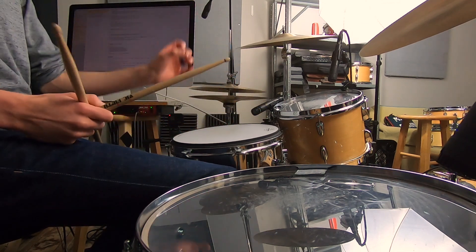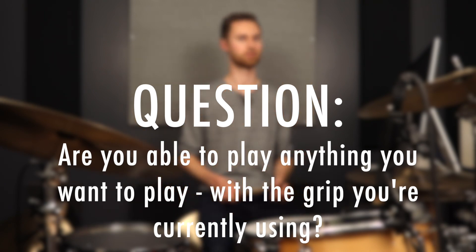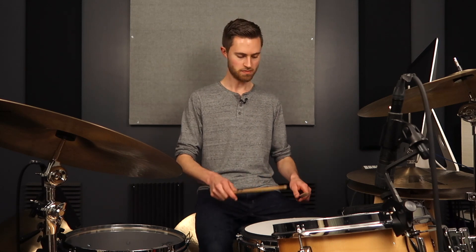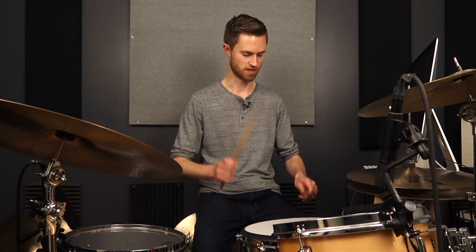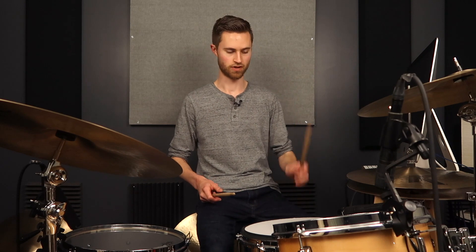Here's your action step. Ask yourself: are you able to do everything you want to play on the drums with the grip you're currently using? Are you able to reach your speed goals, your volume goals? Are you able to play without getting tired? If not, you might want to consider changing your grip. Maybe you just need to build up strength, stamina, and technique. But if you've been playing for a long time and working out your hands every day and you're still stuck — can't get past a certain speed, certain volume, rebound's not going up high enough — evaluate how you're gripping because that's probably the core issue.